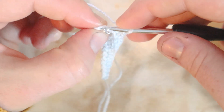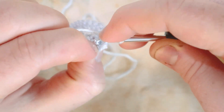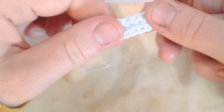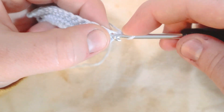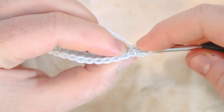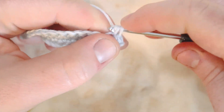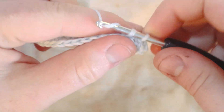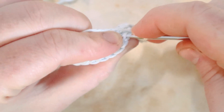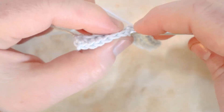But for the final stitch of the row, I do a regular single crochet through both loops, then chain one and turn. So the first and last stitch go through both loops, and everything in between is back loops only. By going through both loops on the edges, we create a nice straight edge to work with; by going through the back loops on the rest, we create a ribbed texture.